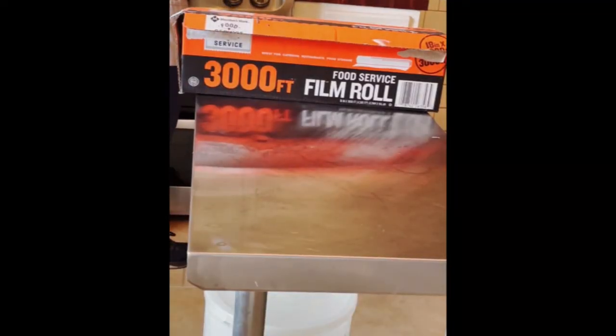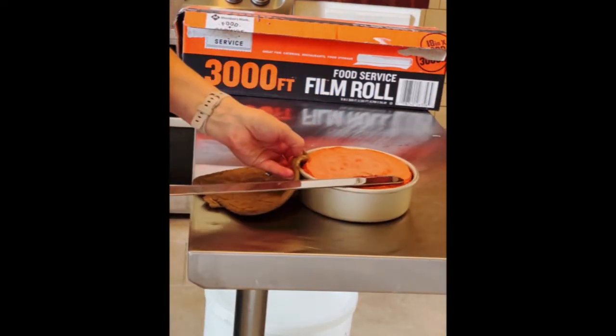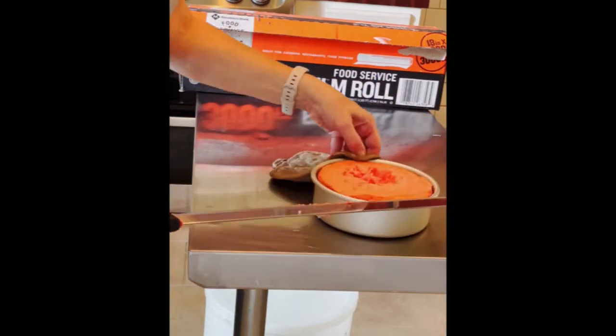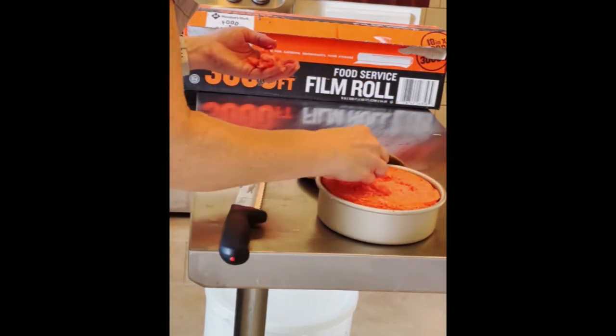Those go into the oven — mine is at 325 in a convection oven, but you would do 350 in a standard oven. The cupcakes can take anywhere from 15 to 20 minutes depending on your oven, and the six-inch rounds take a little longer. I'll put all the timing details in the description.